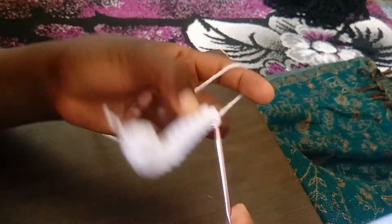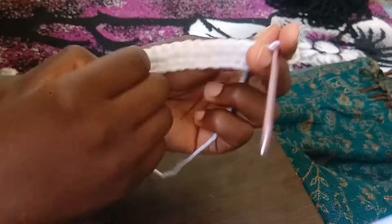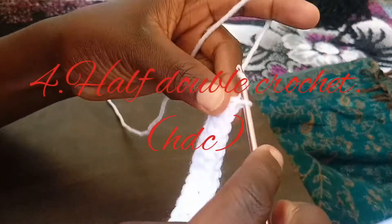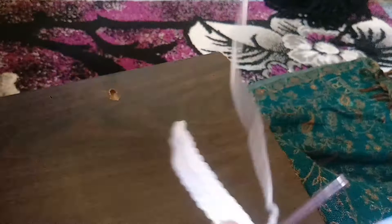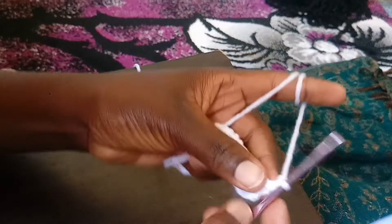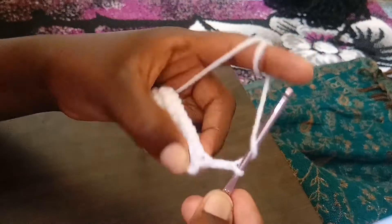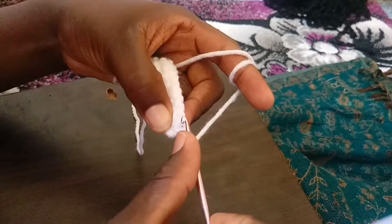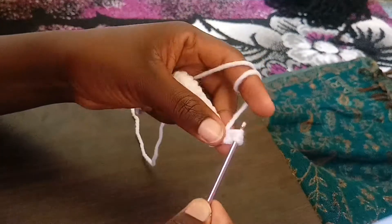Next we are going to make the half double crochet. We are making two chains — one and two. For the half double crochet, you yarn over your hook like this, then insert your hook in the very next stitch.